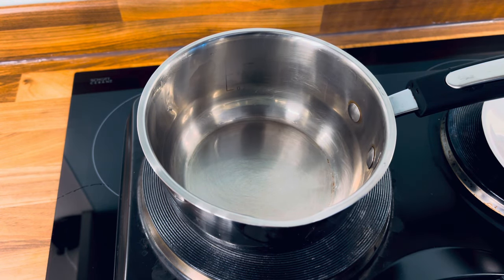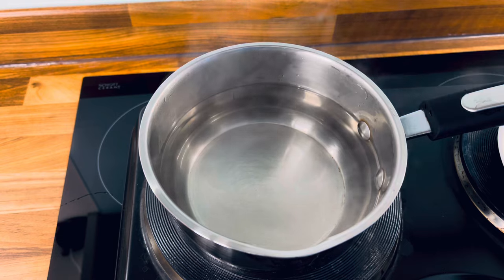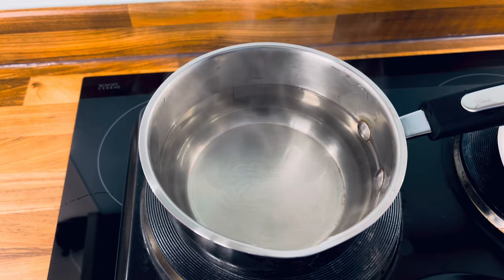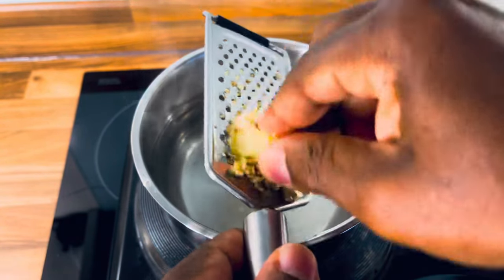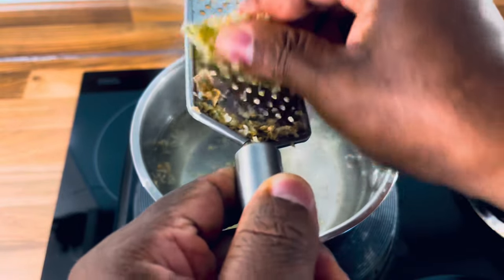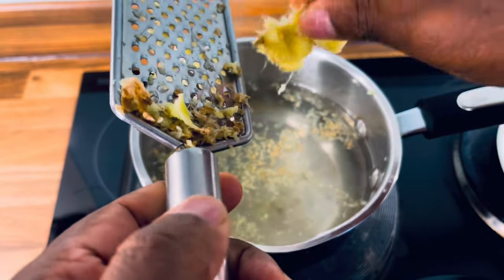Excellent. We're going to put one cup of hot water. Now we're going to put a piece of ginger — put a piece of ginger inside of it. The ginger is amazing with the avocado seed. I've done it many times. Put that inside of it.